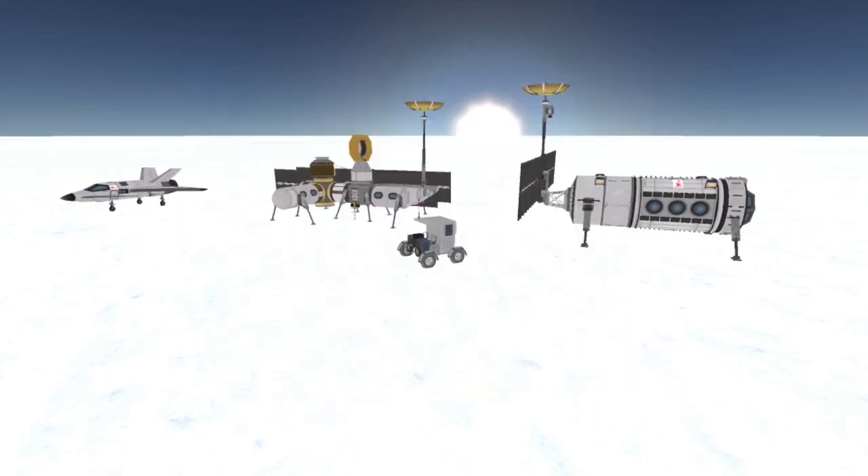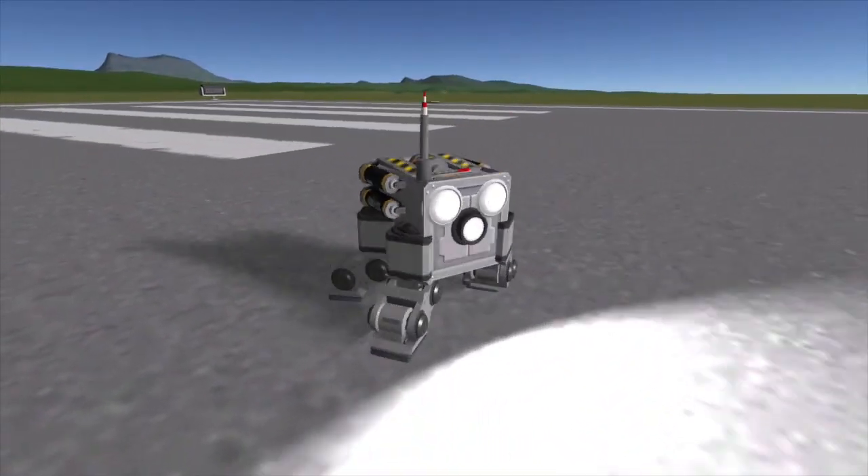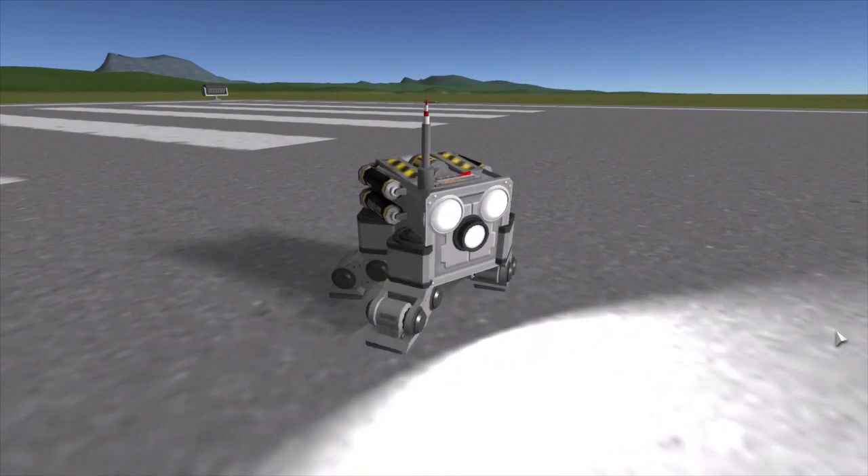Hey there, this is T.O.Blaze bringing you another Kerbal Space Program video. Today I'm going to show you guys some fun that I had with robotic parts.